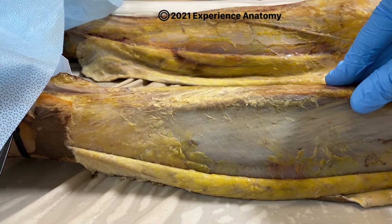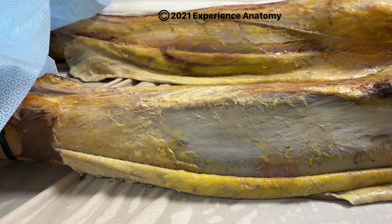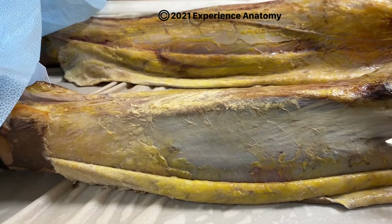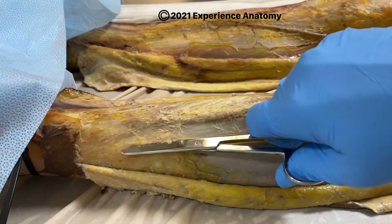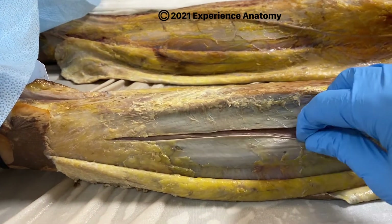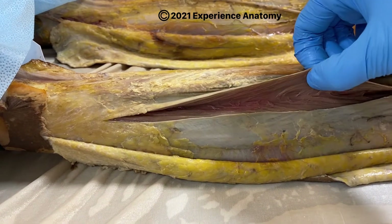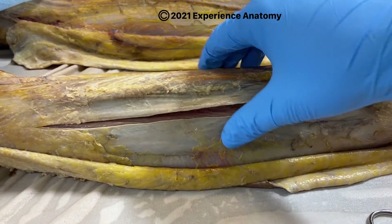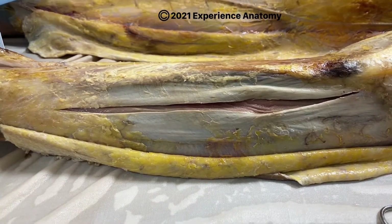So physicians and healthcare providers can perform something called a fasciotomy. That's where they take a knife and actually cut open this fascia like this to relieve the pressure caused by the swelling occurring within this region of the leg. This allows for more room to expand to prevent compartment syndrome.